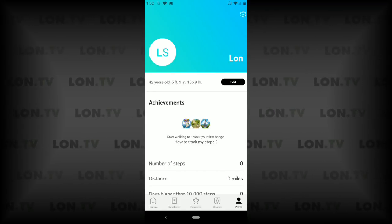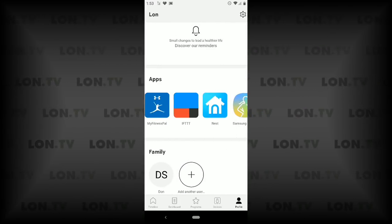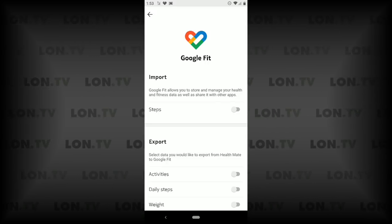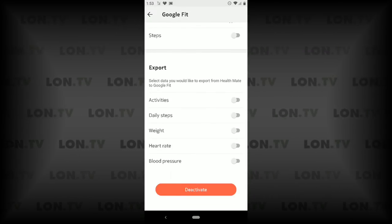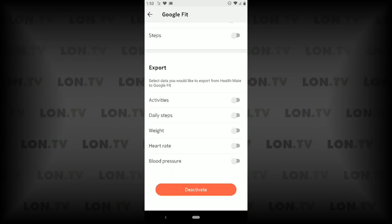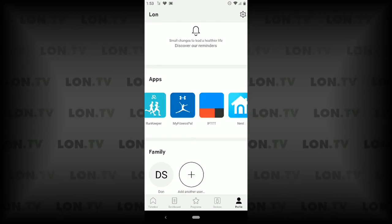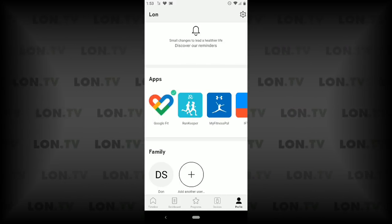Health Mate also works with other applications. Going to your profile and scrolling to the bottom, you can see other apps to share data with. For example, I can use Google Fit on Android, I can have step data from my Android watch imported into Health Mate to track alongside my weight. I also have the ability to export data out of Health Mate — like weight, blood pressure from a Withings cuff, heart rate from fitness watches, daily steps, and other activities. It's a two-way data synchronization, and it's also possible to send data to your medical provider. With IFTTT you can do a whole bunch of other stuff as well.